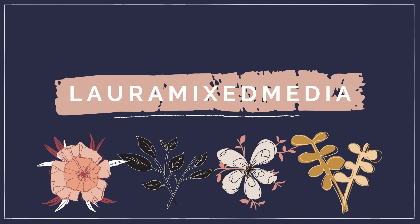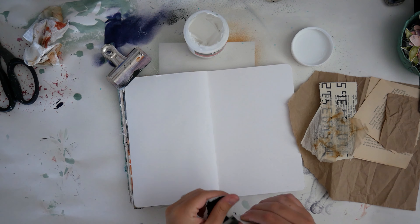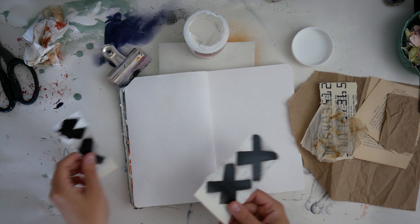Hello, my name is Laura from Laura Mix Media, and I am joining you today for another Stencil Girl blog post.